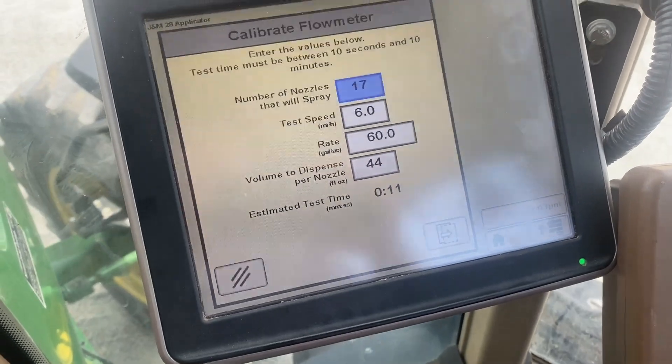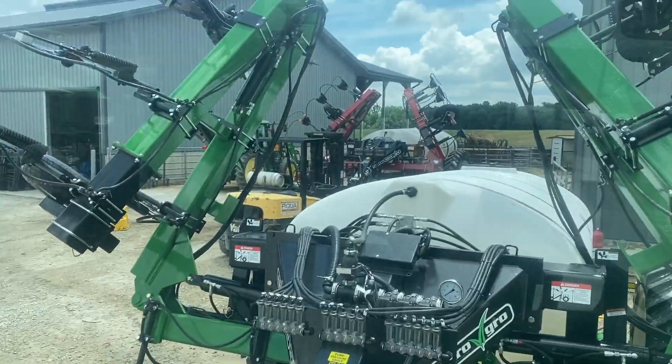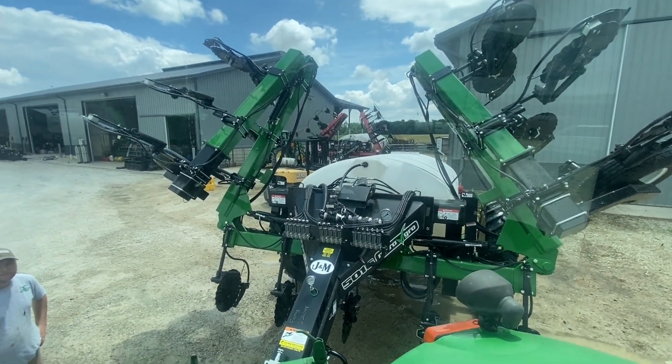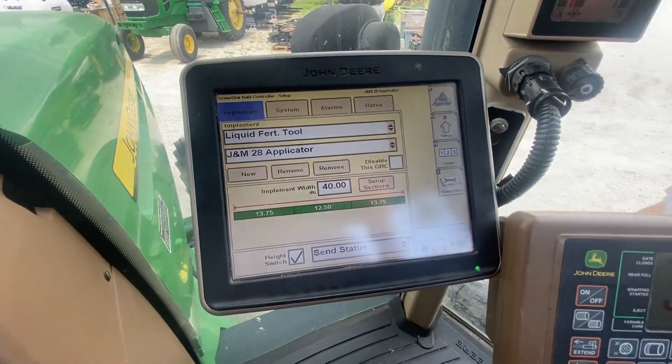So that's what we're doing today — testing and calibrating a J&M applicator that's ready to go to the field. Thanks for tuning in.